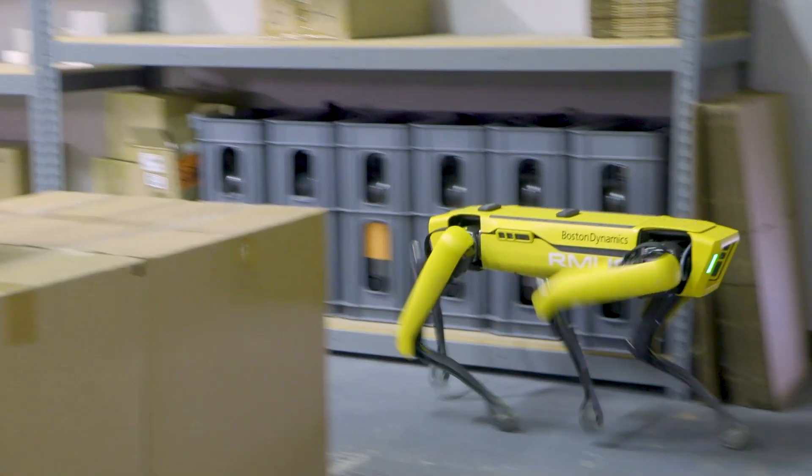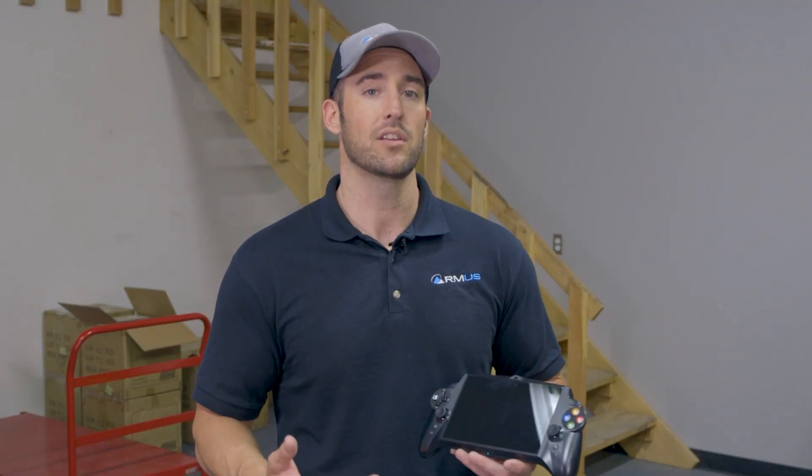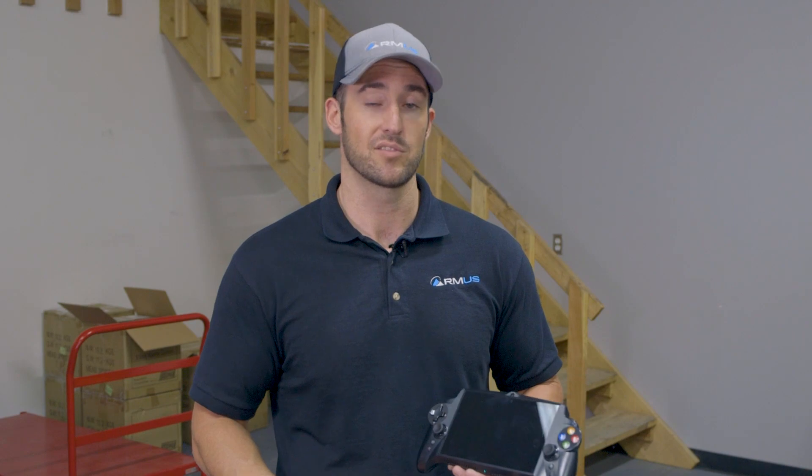Now my colleague Jeff is going to give you a look at the manual as well as auto walk functions of the Spot. Hi, my name is Jeff Flowers. I'm the warehouse manager and a technician here at Rocky Mountain Unmanned Systems. In addition to the auto walk features, which is an autonomous function we're going to go over later, I'm going to walk you through some of the manual gaits or actions with the Spot.